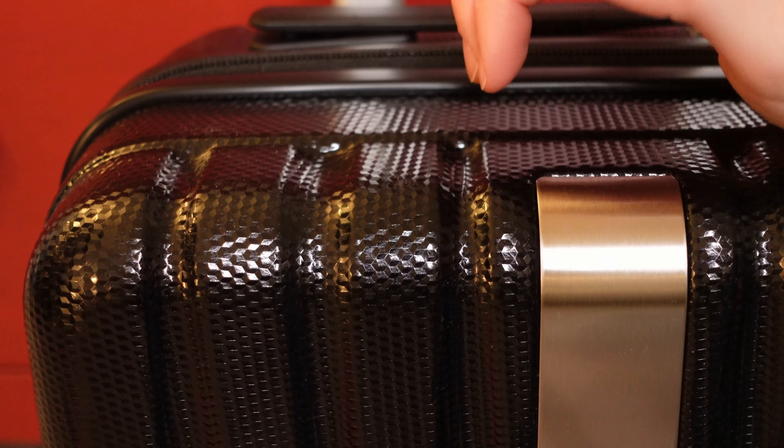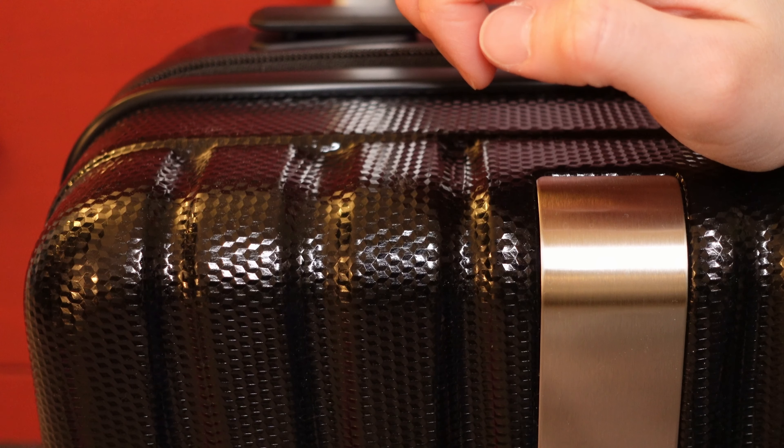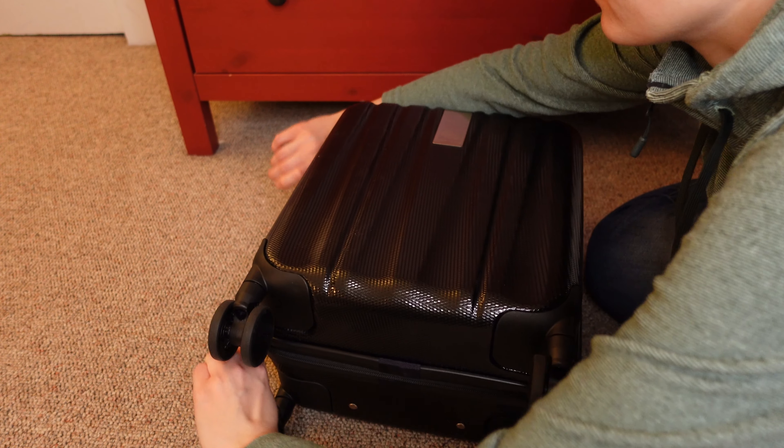I like that the surface is not smooth, so all of those scuffs and scratches won't be too visible. The zippers look sturdy, but aren't smooth enough, in my opinion.